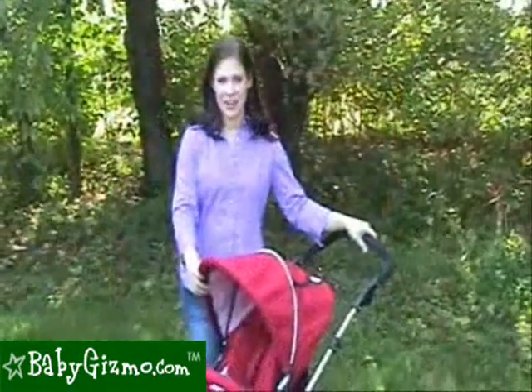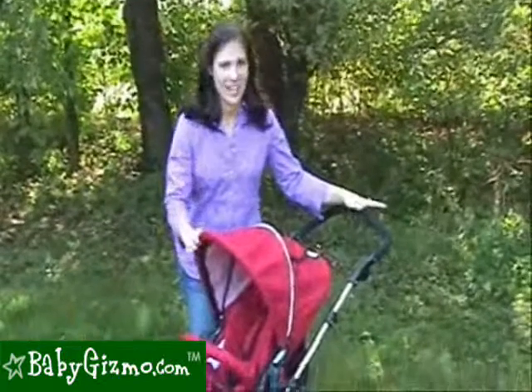Hi, I'm Holly Schultz from BabyGizmo.com. This is the Dreamer Design Park Avenue.